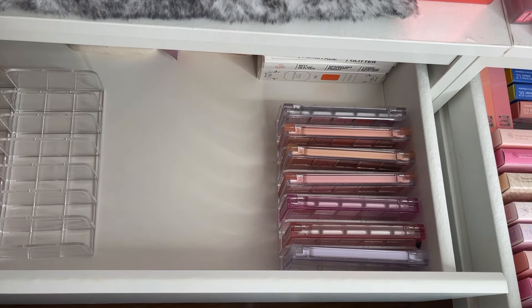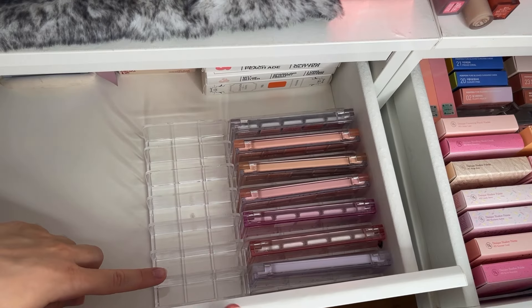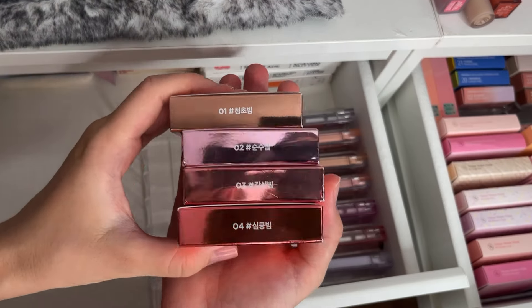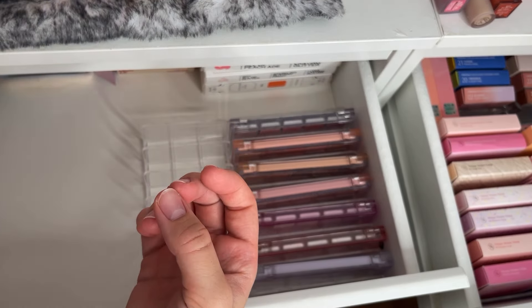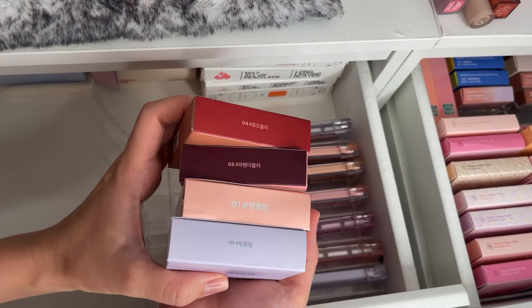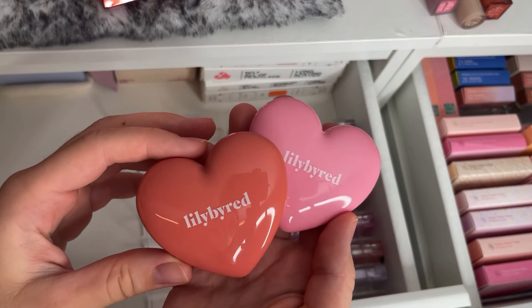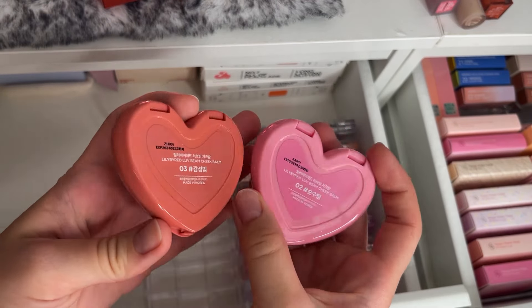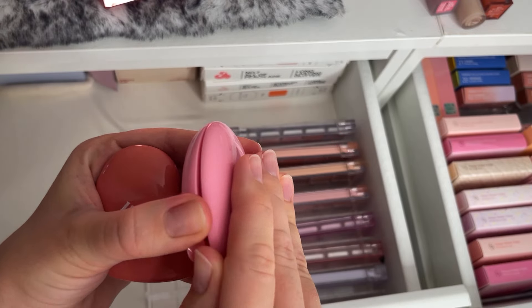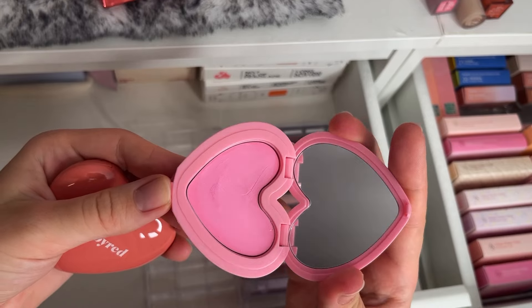Then let's do Lily by Red. I have a few blushes here and also a few highlighters. First let's start with those cream ones — those two are my favorite shades, I travel with them all the time, they are from my travel bag. This one is like a very bright pink, like that Dior one but in cream form.